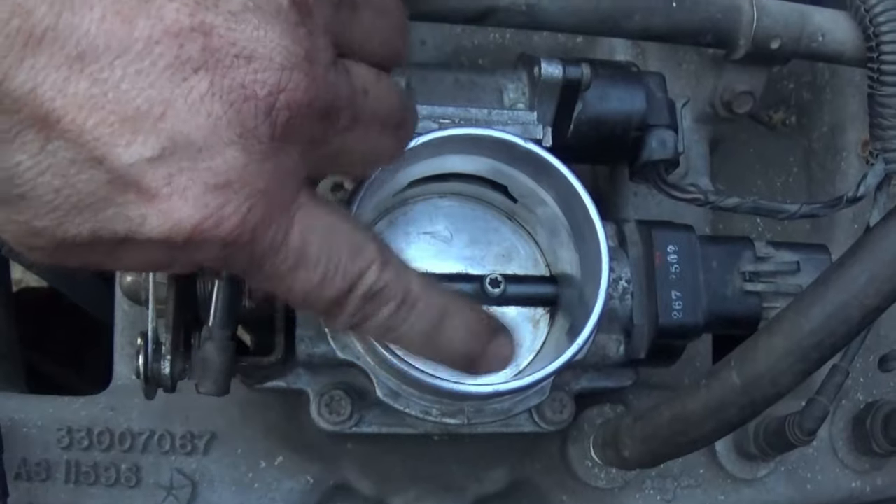What's up my power addict crew? Look at this — I'm all dirty, but something else is not. Look at that throttle body — it's all clean. Let me show you how it's done.